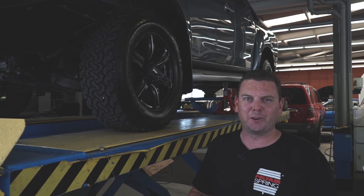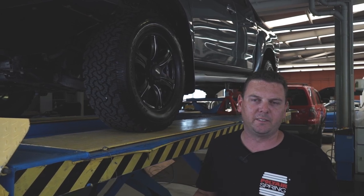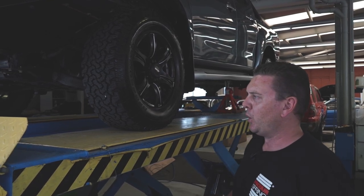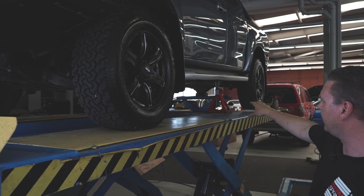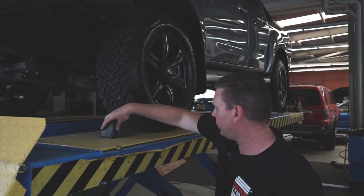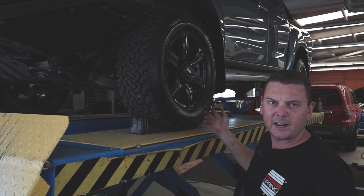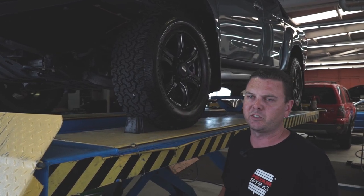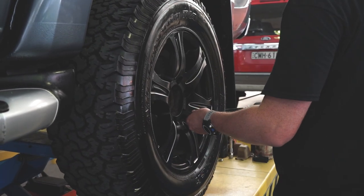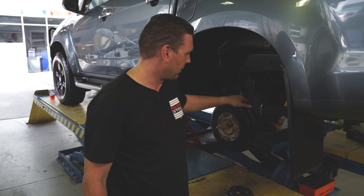As much as we've got the luxury here at Polyair of using this hoist today, these kits are quite able to be fitted in the garage at home or the driveway, providing you're on flat ground and have the correct safety equipment. As you can see, we've lifted the back of the car up, we've got the stands in place, and the load of the vehicle has been taken by the stands. We've also got two chocks in place at the front to stop the vehicle from rolling forward. The car's not going to go anywhere — we're nice and safe, ready to start work.